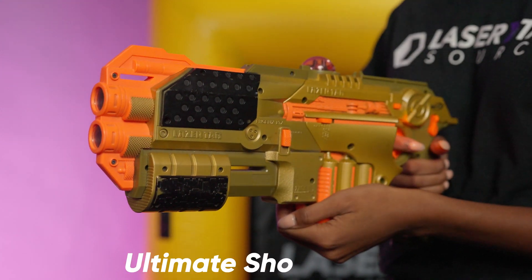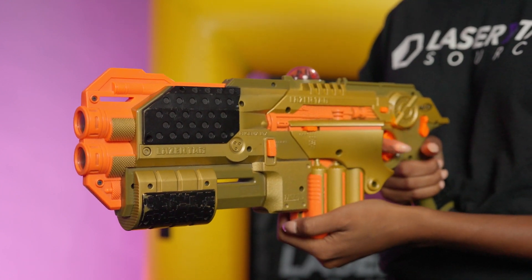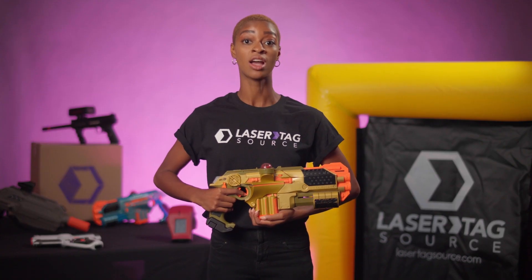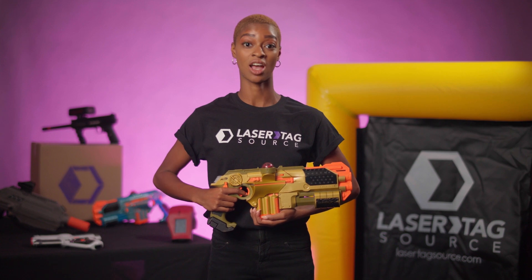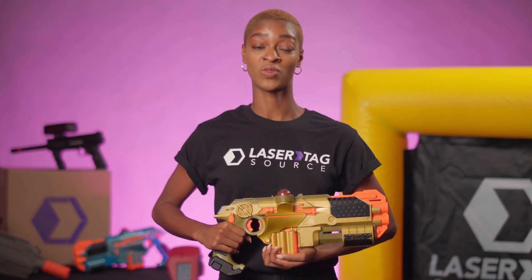Ultimate shot reload slide: pull this back to load an Ultimate Blast shot. This shot is a wide spray shot with 3x the power of a regular Phoenix LTX shot. You'll get one Ultimate shot per Ultimate reload, with unlimited reloads.